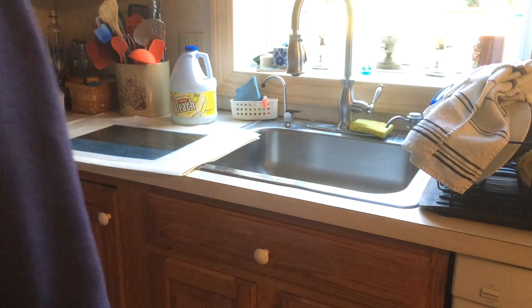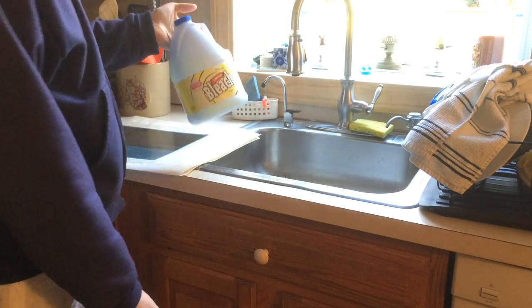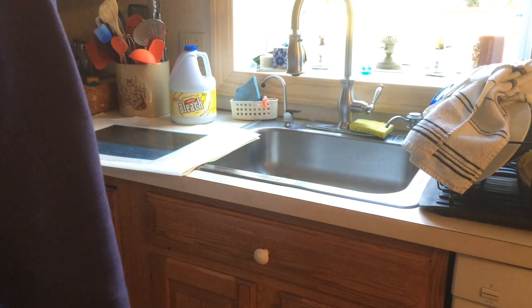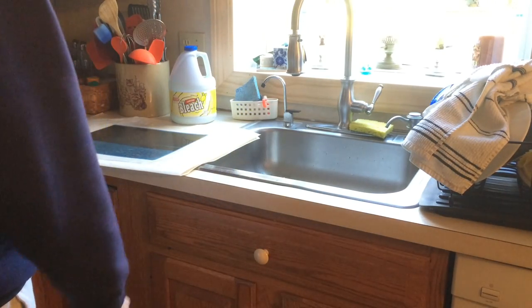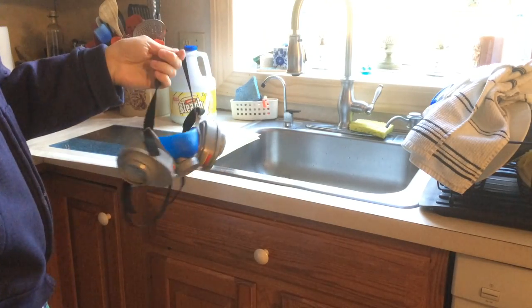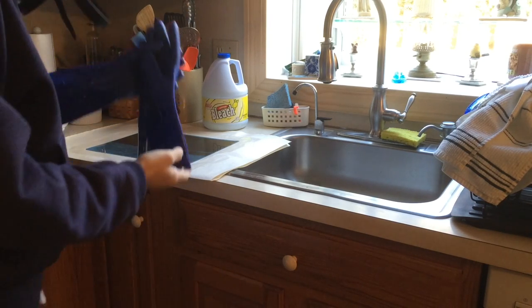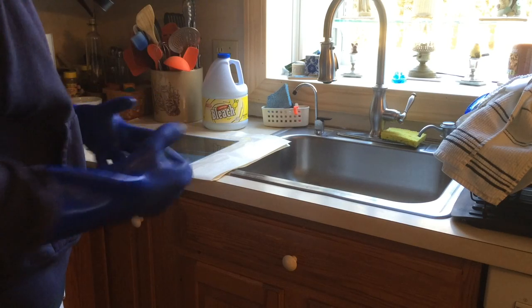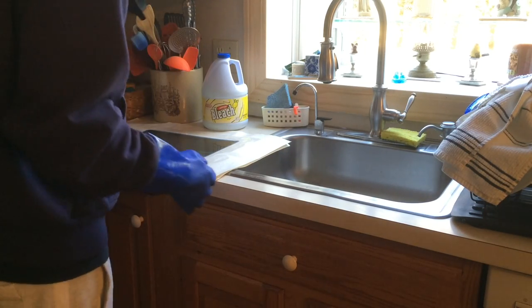Now, some people like to use a gelatin bleach that doesn't run as much. I just use regular old Clorox bleach, or whatever name brand this is. You should wear some heavy duty gloves, and you should be wearing some kind of mask because bleach has a toxic smell, or do it somewhere that has good ventilation. Normally, you'll probably want to have clothes on that you don't want to get dirty, and I usually have my stove vent fan on, but then you wouldn't be able to hear me.